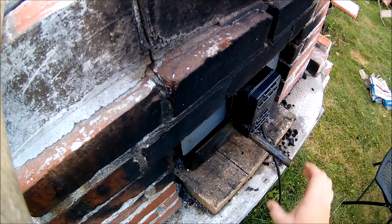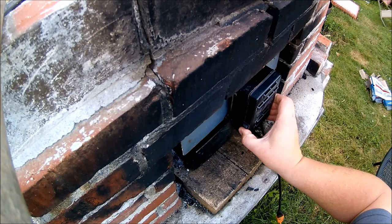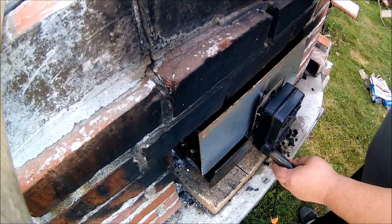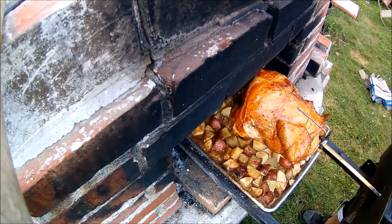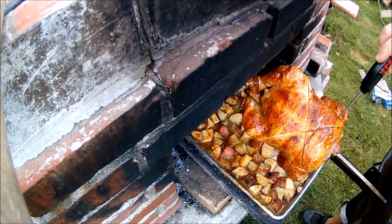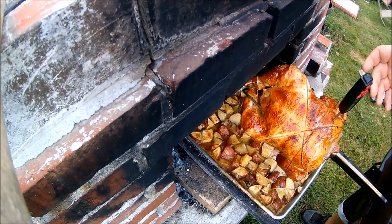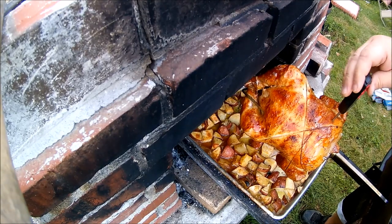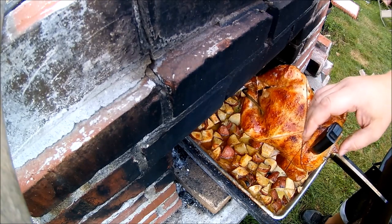It's been about an hour and a half, and I'm going to check this and see where we're at for temperature. In a regular oven it would probably be done by now, but this one the temperature fluctuates literally when the wind blows. Skin's nice and crispy. Temperature's 165 and rising, so it is technically done — internal temperature of 165 is good for chicken.